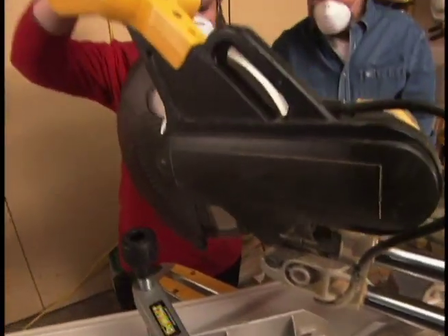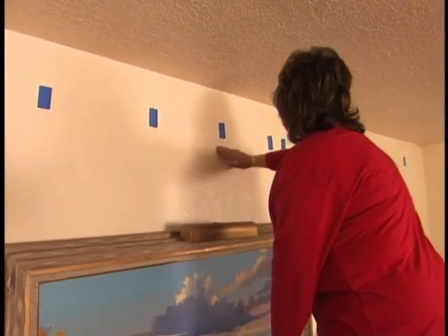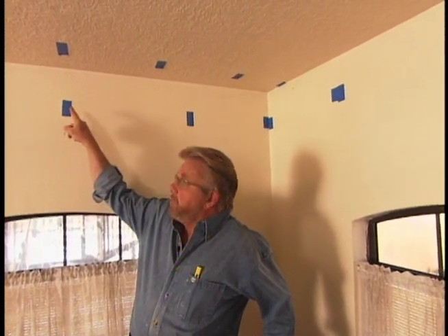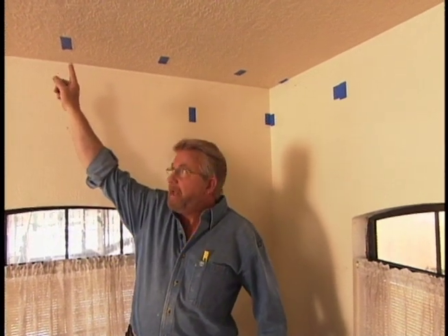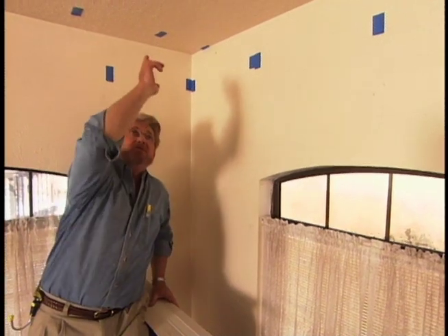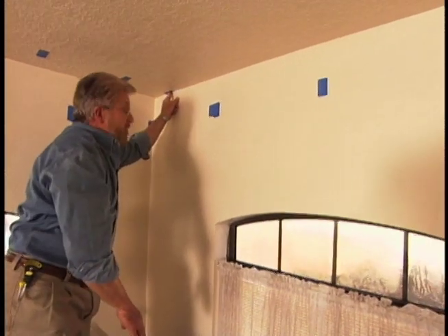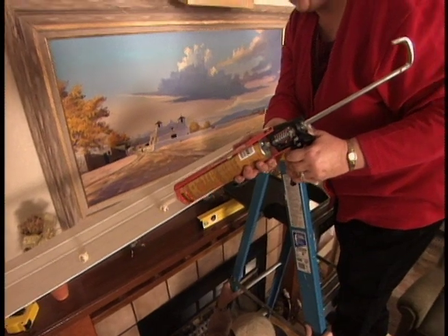The ends of these boards are cut at 45-degree angles in order to meet cleanly in the corners of the room. With the blade rotated to 45 degrees, Cindy makes the miter cuts for each corner. Every place that we located a wall stud, we have put a piece of masking tape, and every place we've located a ceiling joist, we've also put a piece of tape. You can see them all the way down along the ceiling. The first piece of molding we're going to put on the ceiling — because the joists run in this direction, all we've got is the edge of one joist right here to nail to, so we're going to have to rely on some construction adhesive to hold this first piece up.